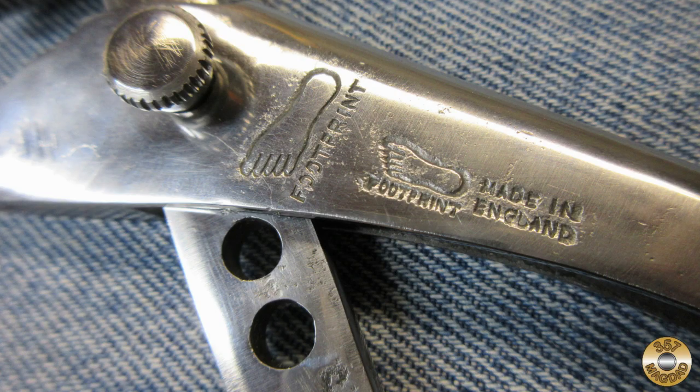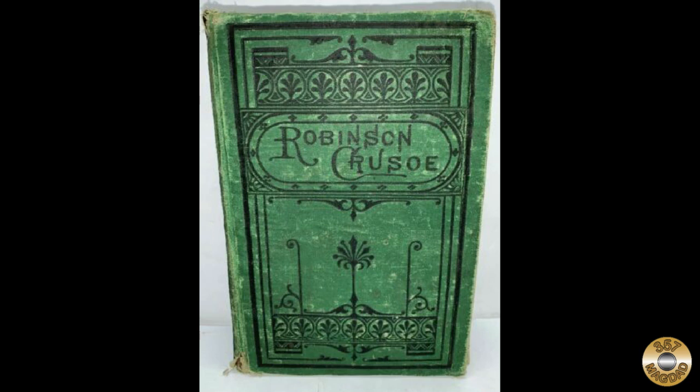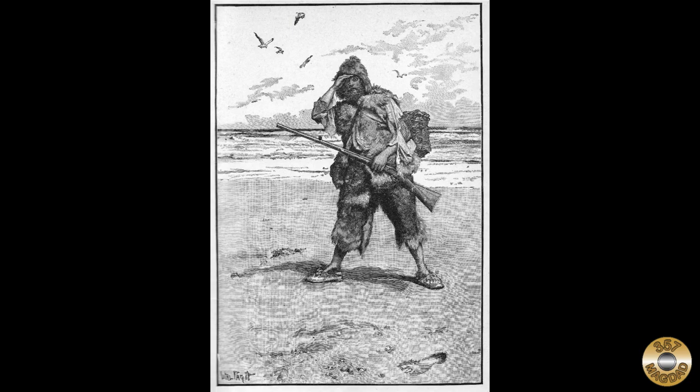The Footprint brand dates back to 1875 in Sheffield, England. Thomas Ellen got the idea for the brand and logo from Daniel Defoe's novel Robinson Crusoe. There was an illustration in the book depicting Crusoe finding Friday's footprint in the sand. Apparently Thomas Ellen wrote 'possible trademark' in the margin of his copy.